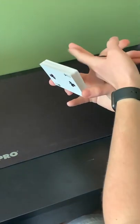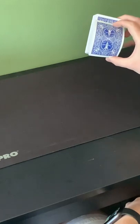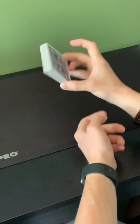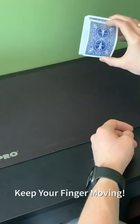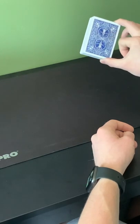Then you're just going to take the pad of your pointer finger right about there, press one card down, feel it build tension, and try and touch the meat of your thumb right about there. You'll feel it glide along the back of your pointer finger and eventually want to come off and go straight up into the air.